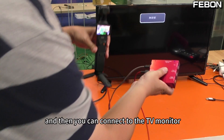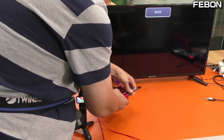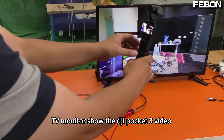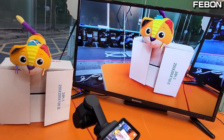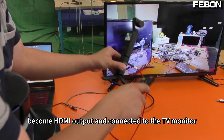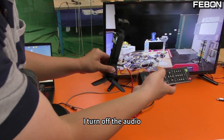Yes, blue screen appears, and then you can connect to the TV monitor. The TV monitor shows the DJI Pocket 3 video. The DJI Pocket 3 now becomes an HDMI output and connects to the TV monitor. I have turned off the audio.